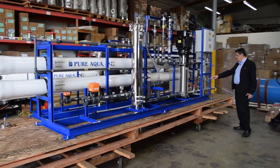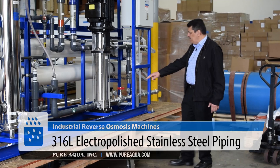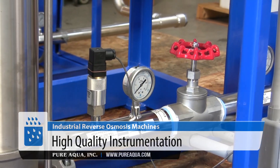We are seeing here all stainless steel piping, 316L, electro-polished, and it includes the high-pressure switch, pressure gauges, and a pressure-reducing valve — with pressure gauges both before and after the valve.